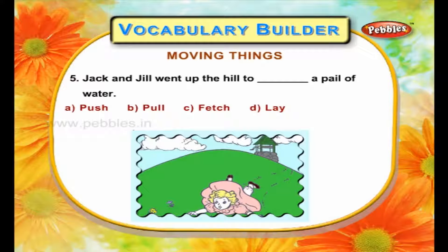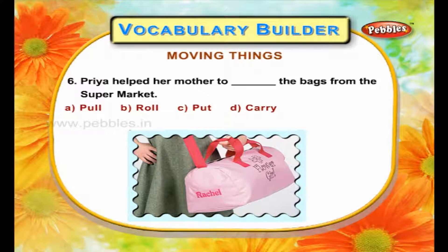Jack and Jill went up the hill to fetch a pail of water. Priya helped her mother to carry the bags from the supermarket.